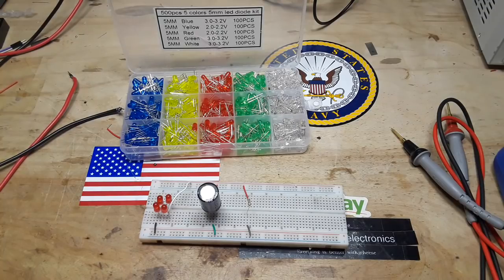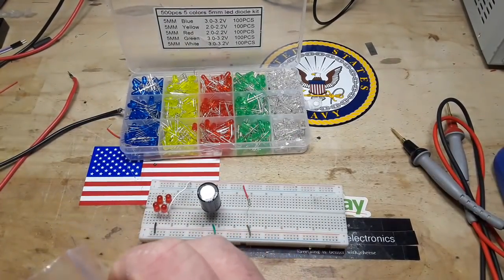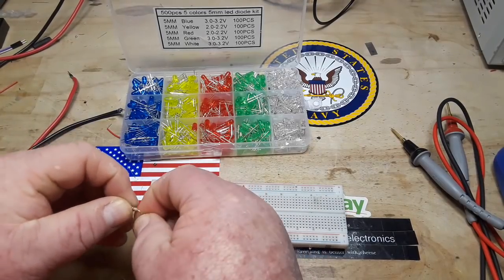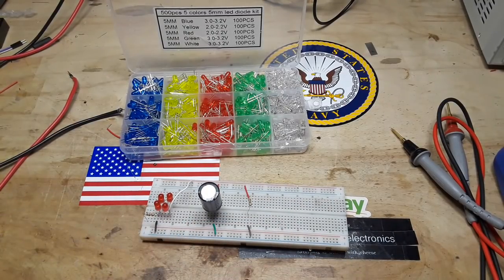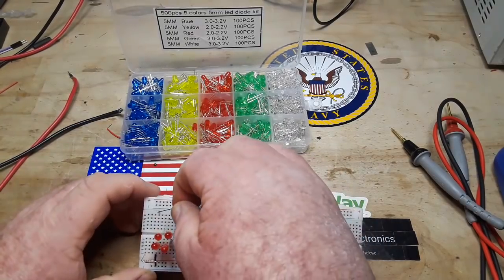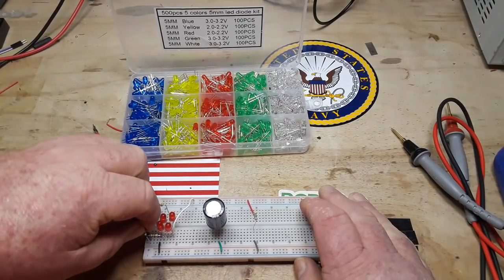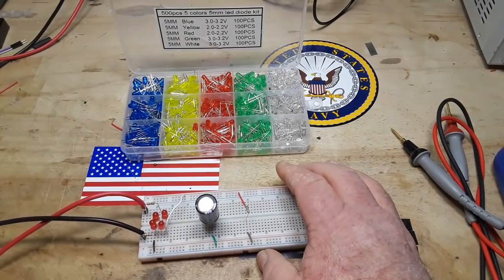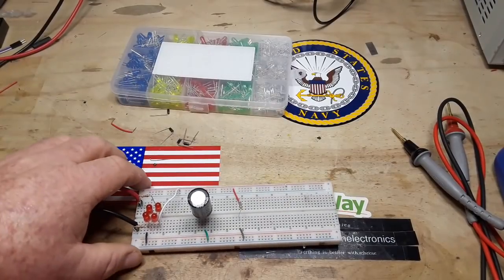You can already see where the problem with building an LED-based rectifier is — you've got to limit the current, you've got to limit the voltage. They're just not as robust. This may or may not work; that capacitor discharge may have killed those LEDs already, in which case we'll just have to rebuild everything.